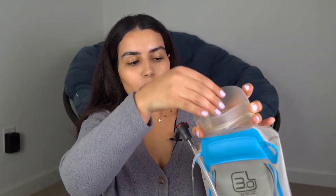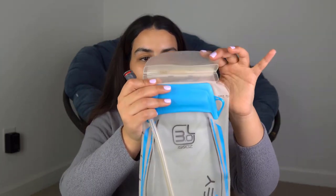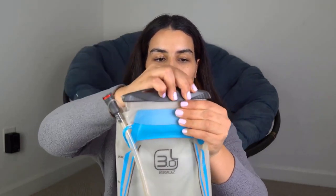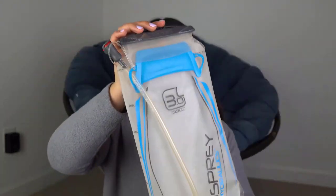This is the opening where you fill water — up to three liters or less depending on your hike. To close it, fold it, make sure it's secure, then use the slider and slide it all the way to the other side. Turn it upside down to confirm there's no leaking. That's feature number one.